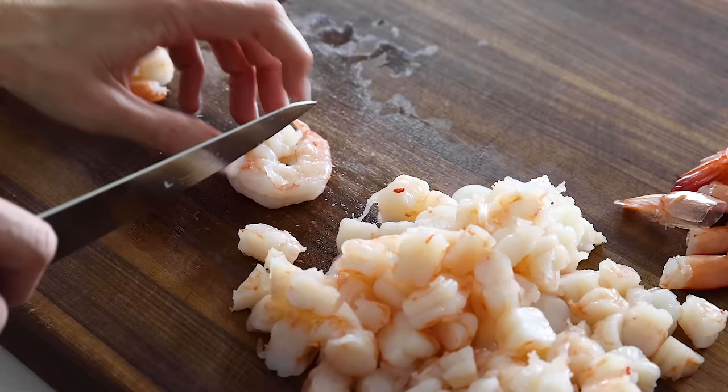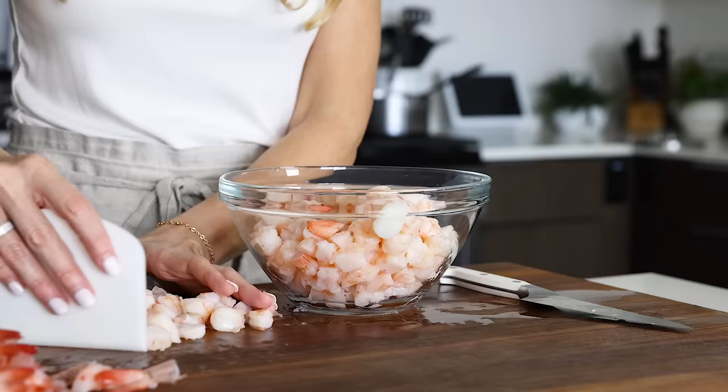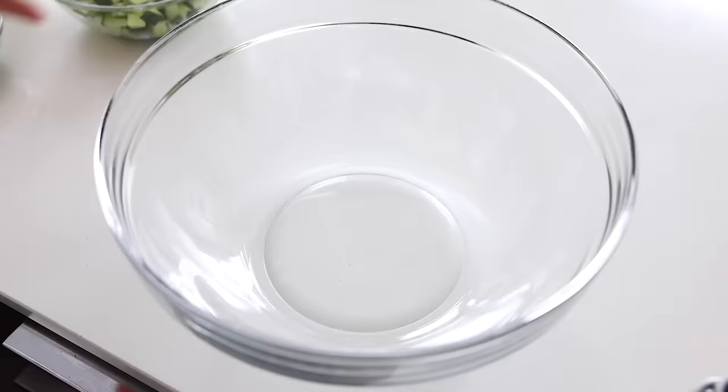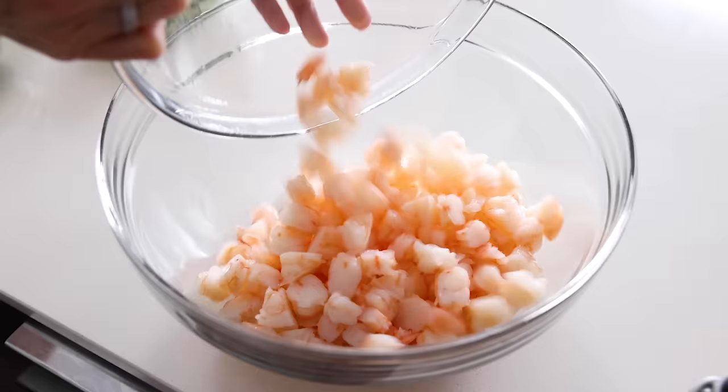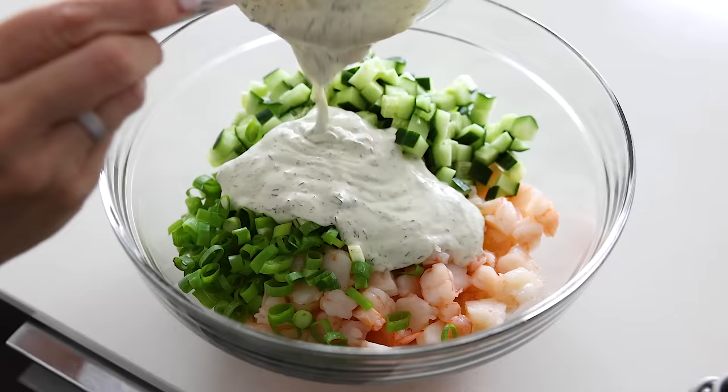If you've made my classic shrimp salad, you know that the shrimp are left whole, but I love the smaller, consistent dice on this recipe. It almost makes it feel a bit more like a creamy ceviche with all of these little bite-sized pieces. And once the shrimp are all chopped up, that's it in terms of cooking and prep work. Add the shrimp to a large mixing bowl along with the cucumber — see how well the size of the pieces match — the green onion, and the creamy lime and dill dressing. Then stir it all together.